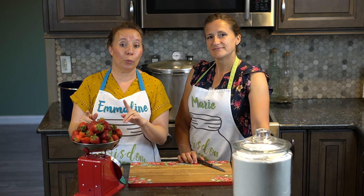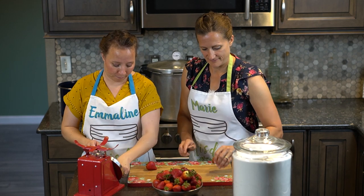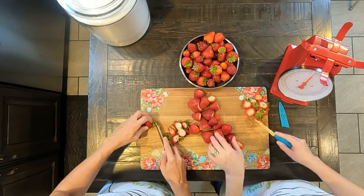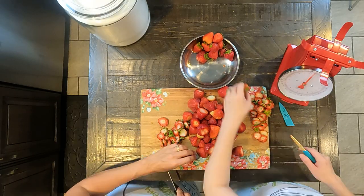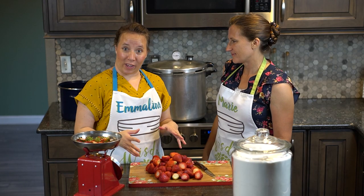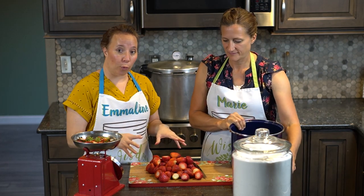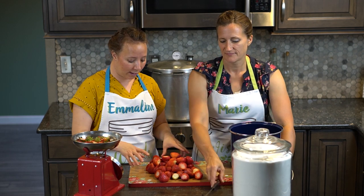We're going to begin with two pounds of strawberries and we need to just cut off the tops. Now that we have cut off the tops of all of our strawberries, we need to grab our pan. With strawberry preserves we want to keep the strawberries whole, so we're just going to put the whole berries into the pan.